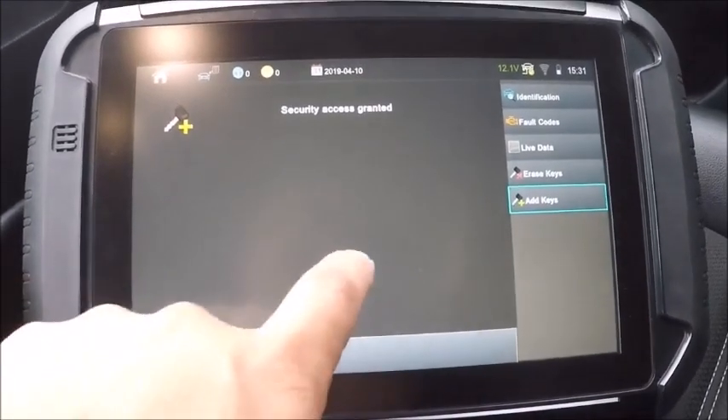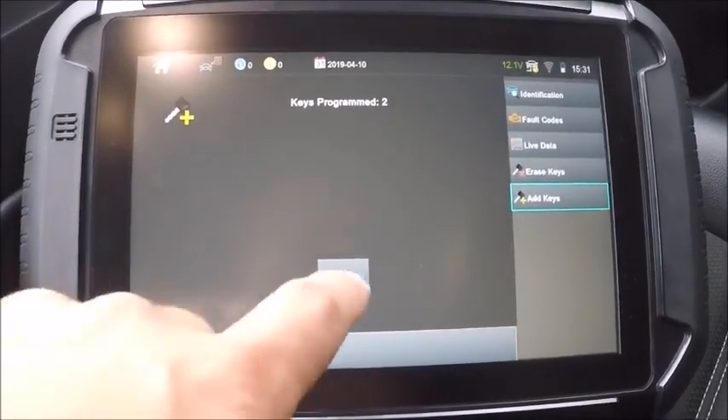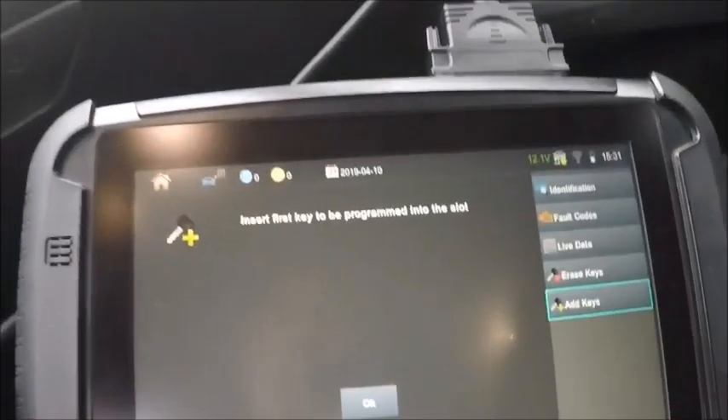There it is already in — two keys programmed. We already got it in the slot right there.